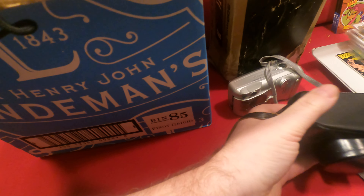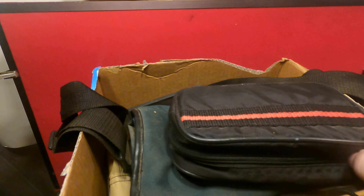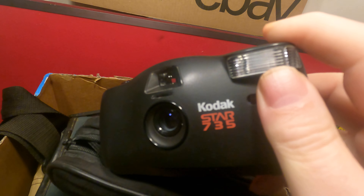We have a zipper case — this is feeling like a 110 in this one. Zippers are so much easier to operate. It's a Kodak Star 735. And we got a big old Sigma case here.